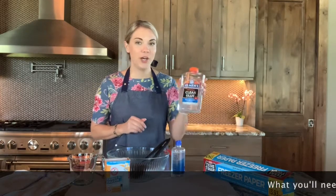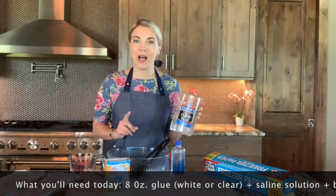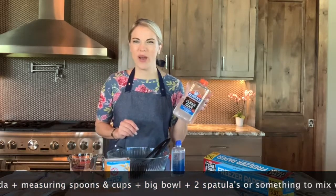So, some essential ingredients for today's experiment. Elmer's glue. The recipe actually recommends eight ounces of white Elmer's glue. I only have clear Elmer's glue, so we're going to go ahead and give it a try.